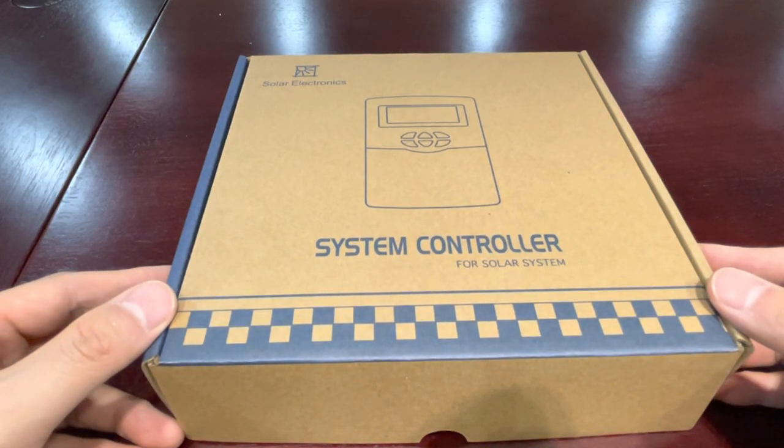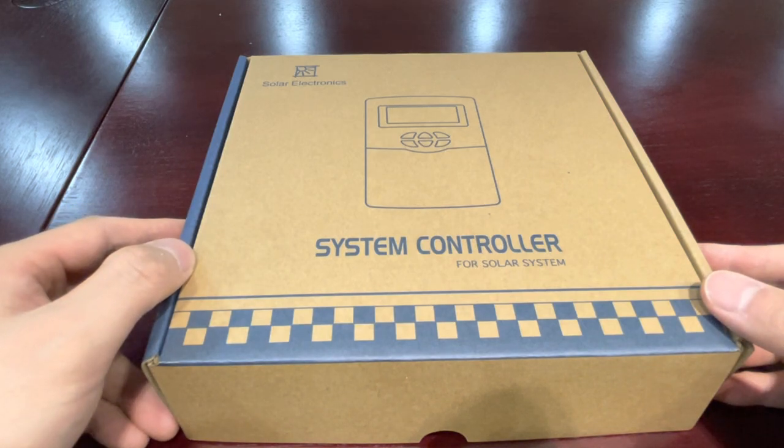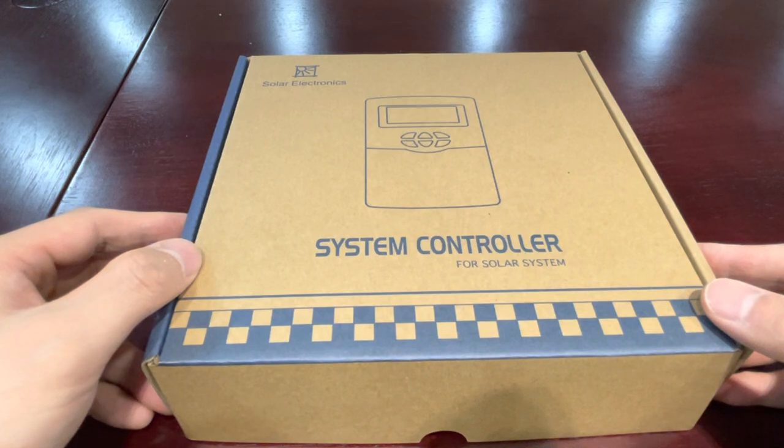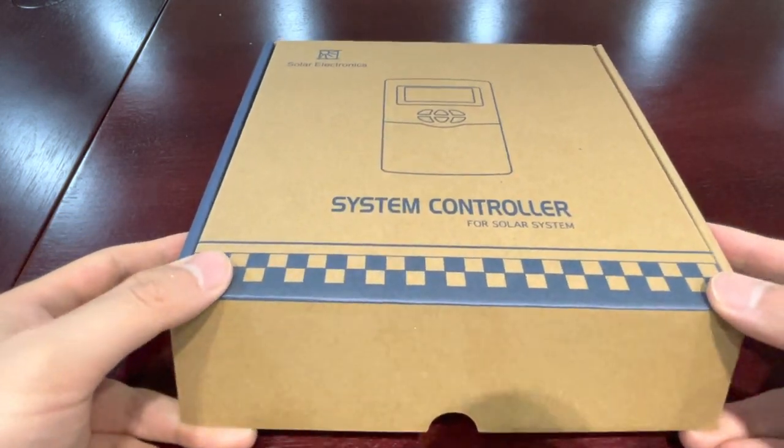Hello my friend, this is a new solar system controller with Wi-Fi and APP, so you can monitor your hot water solar system all the time through your mobile phone. I open the box and let's have a look at what we have inside.